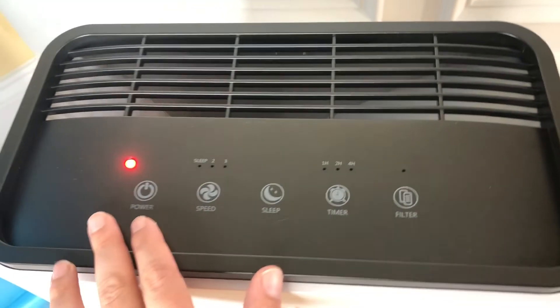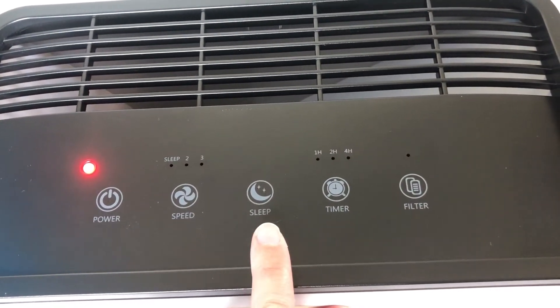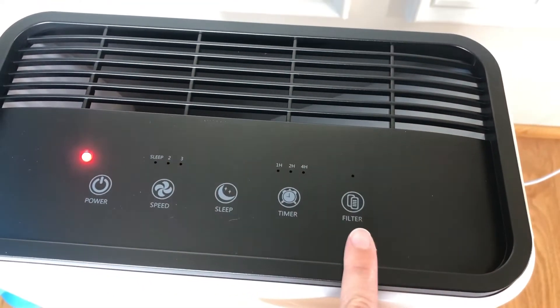Here is a close-up look of the Simpure air filter. Right up here you can see there is power, you can select your speed, sleep mode, timer, and filter — and then you just open it up right inside here to change the filter.